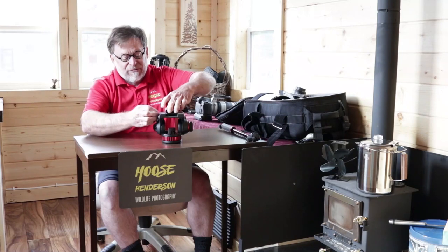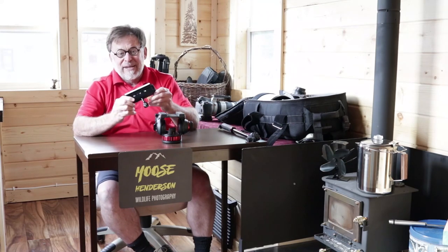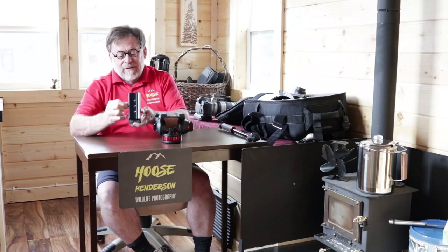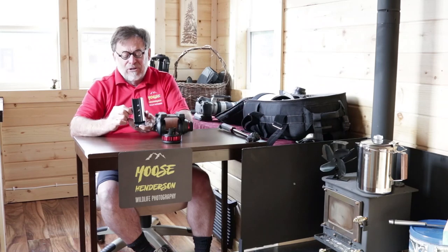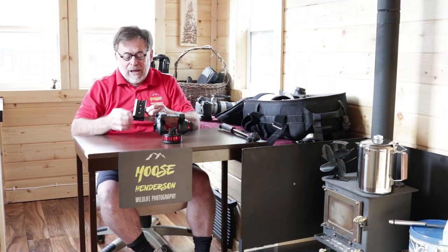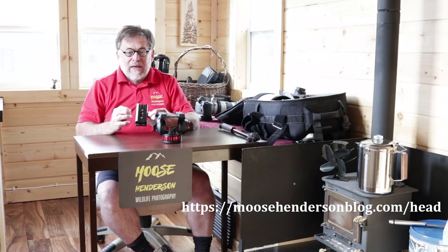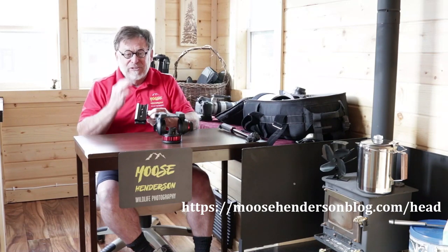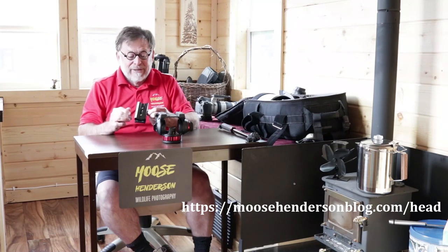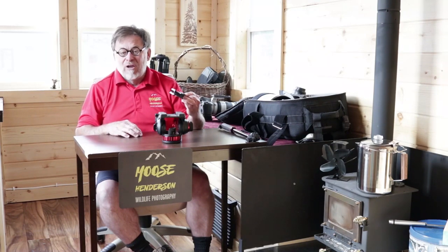There is a Manfrotto plate that you can attach to the bottom of your lens and remove. On this plate, I have mounted an Arca-Swiss plate, because all of my lenses and cameras have Arca-Swiss and I didn't want to have to convert to the Manfrotto system, which is a different size plate. I've written a blog post about how I did all of the conversions of this video head in order to use it for long lenses. It works really well as a video head, but some of the features are not so well adapted for long lenses, in my opinion.